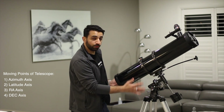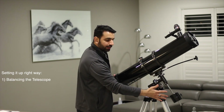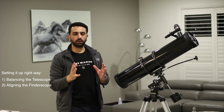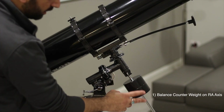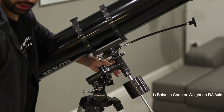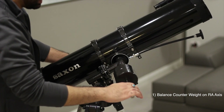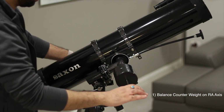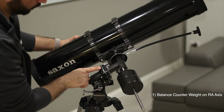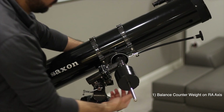Now that we understand the four moving parts of the telescope, let's jump on to point number two: how to balance the telescope and how to align the finder scope, which in my opinion is the most important part. For balancing from the counterweight, we need to loosen the bolt here slightly. Wherever we leave the telescope it should stay there. At the moment it's terribly balanced, so we're moving only the right ascension coordinate.